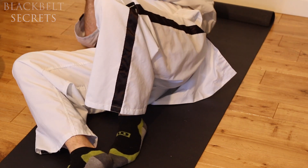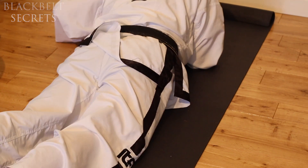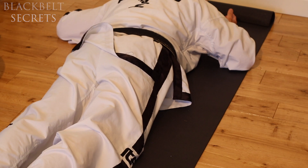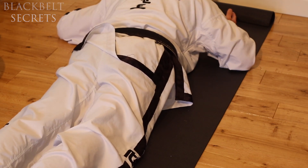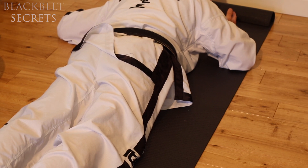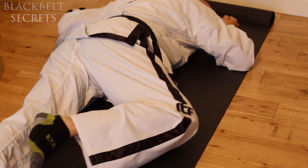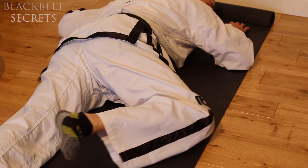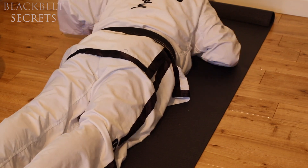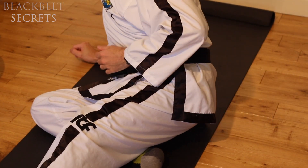Sleeping on your front is quite drastic because your head has to turn to one side. That twists the neck, and inevitably it twists the back as well, causing significant overstretching and problems. I don't recommend sleeping on your front for that reason.